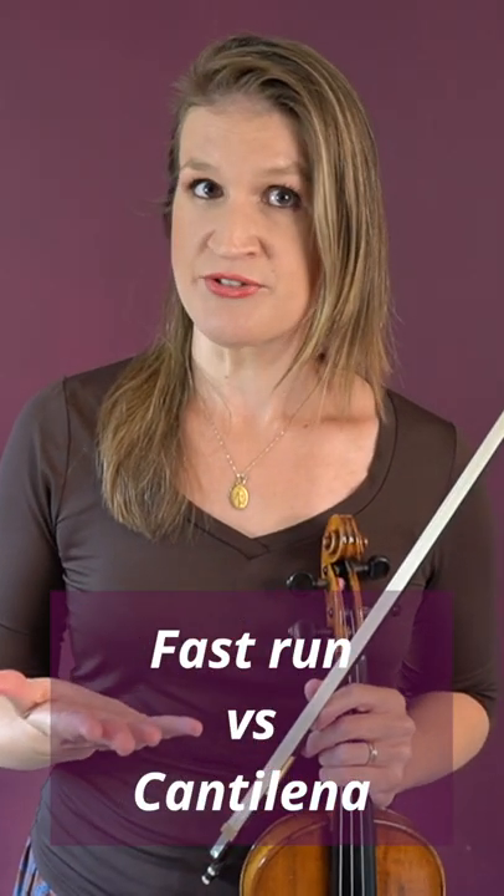Are you playing a very fast run and is it all about speed? Or are you playing a beautiful Cantilena passage? If you're playing a fast run, then open strings don't sound so shrill and might get you up to speed.